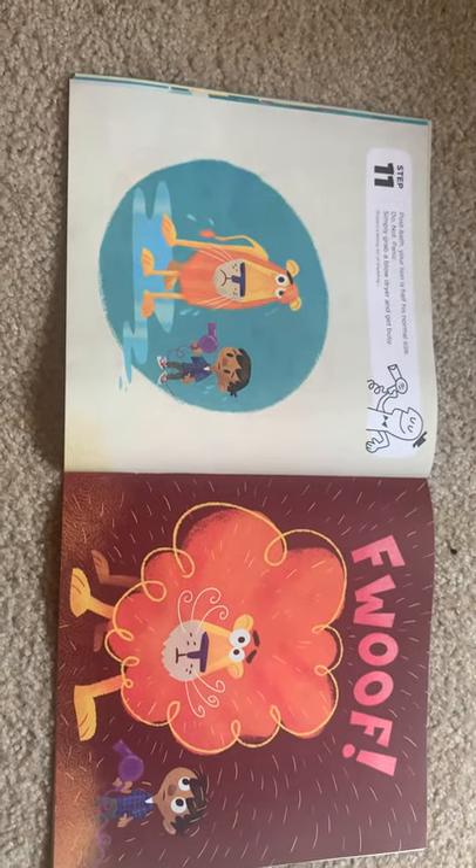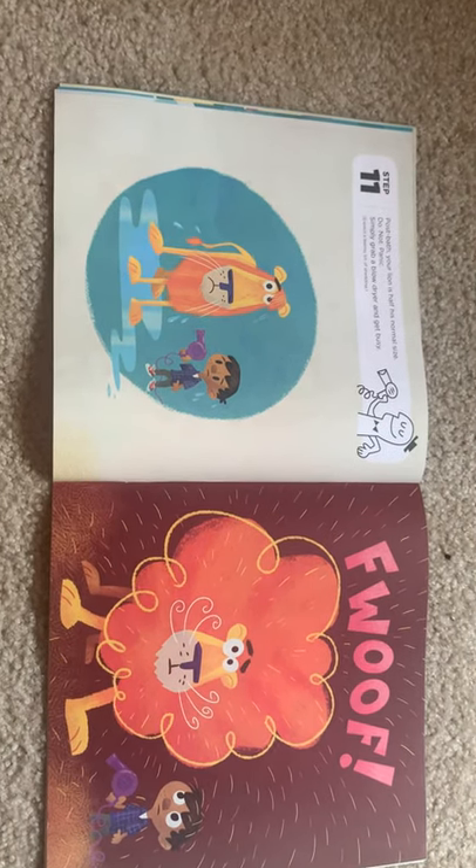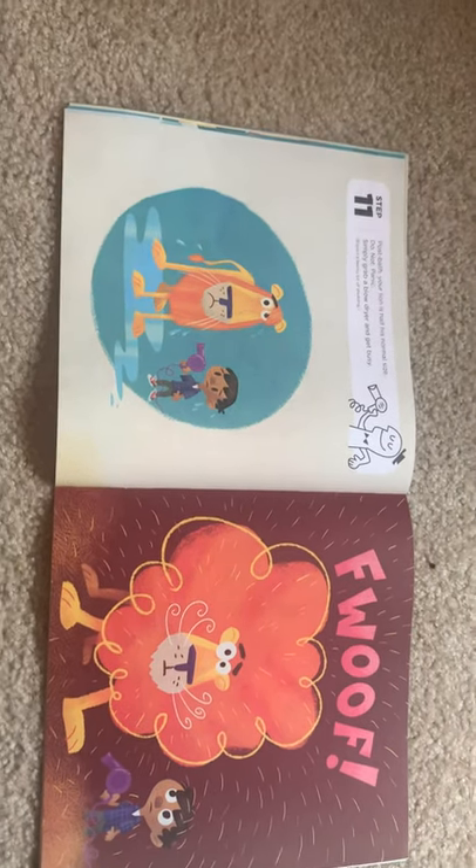Step eleven: post-bath, your lion is half his normal size. Do not panic. Simply grab a blow dryer and get busy. Expect a teensy bit of shedding. Whew.